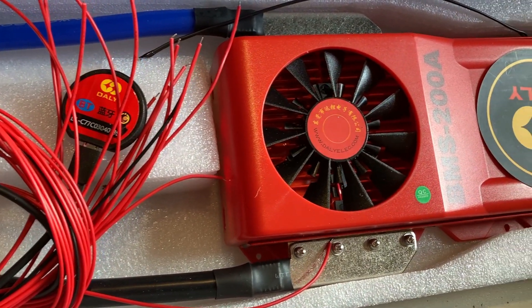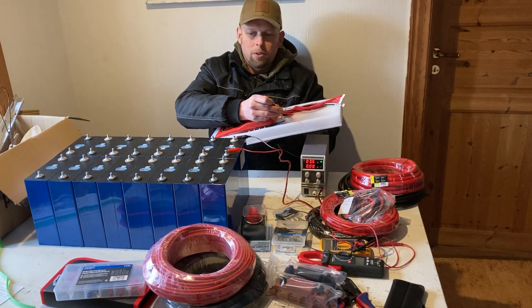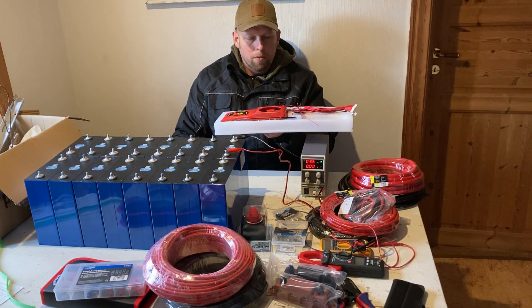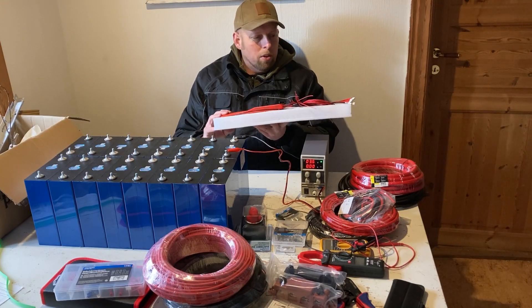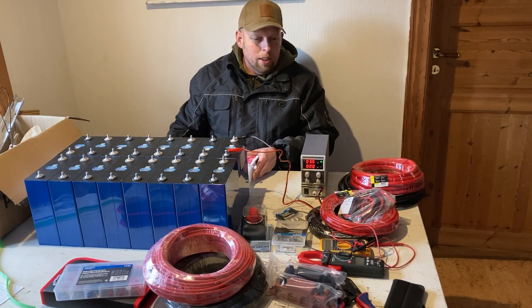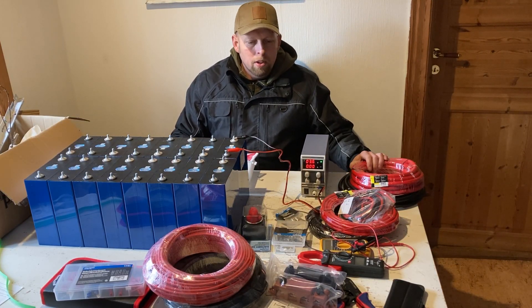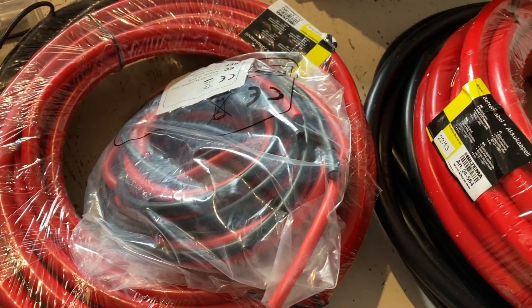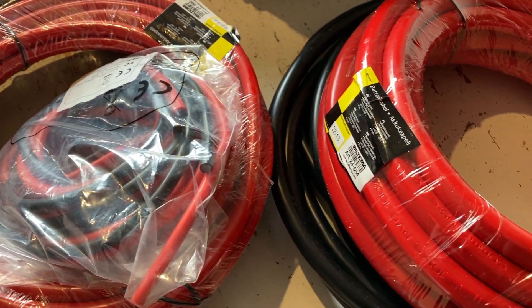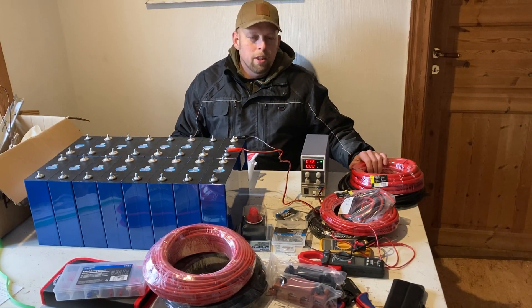All the small balance leads have been added so they can be connected to the cells — that takes a lot of time and work. I have cables in many different dimensions, and of course it's important to have the right cable cross-sections.